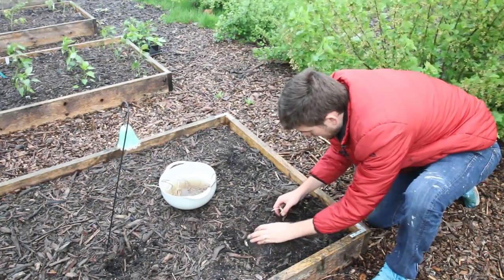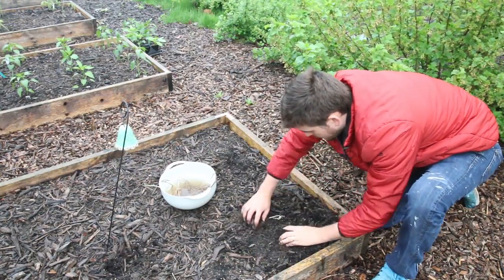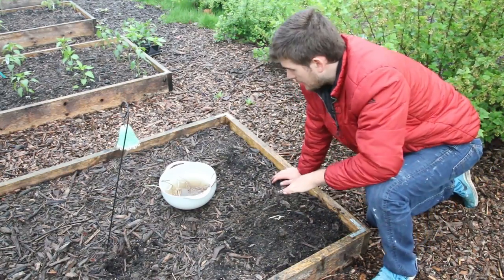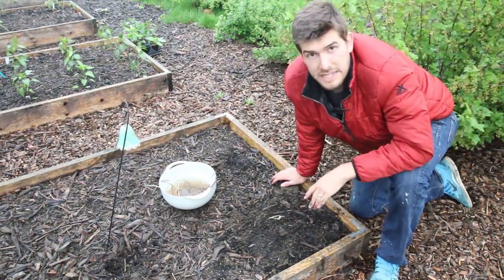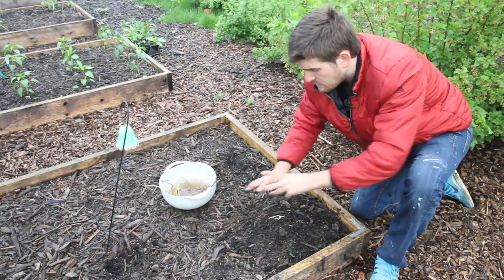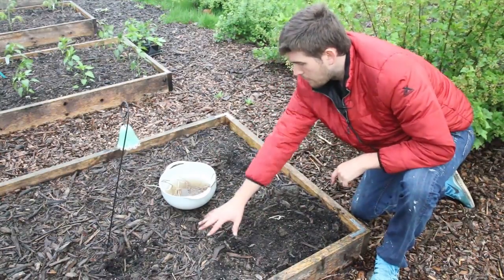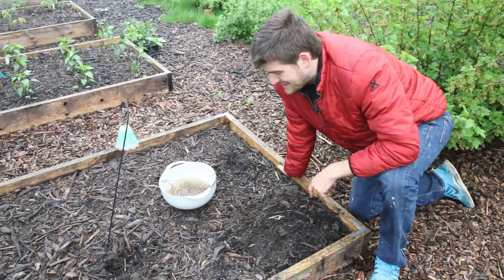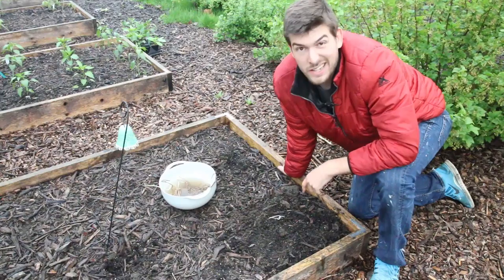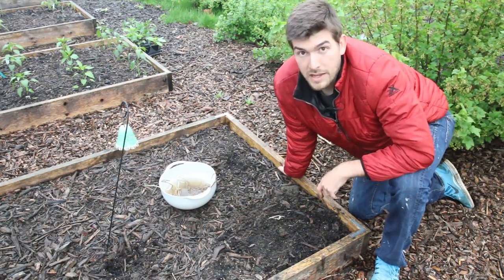Leave those tops out just like that — totally fine. They're going to start photosynthesizing and turn green in no time. So there's one planted. With asparagus you want to space them about a foot and a half to two feet apart because they will get really big and need space to sprawl. We'll put a second plant here and get about four plants in roughly seven to eight square feet. That's really all you need to know about what to do when you get your bare root plants in the mail.